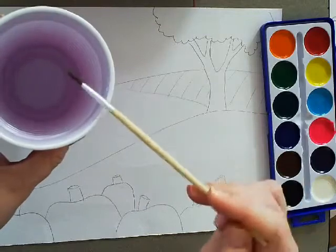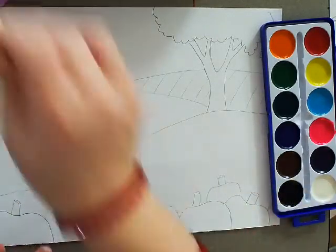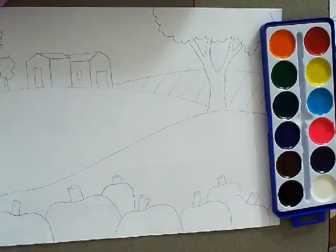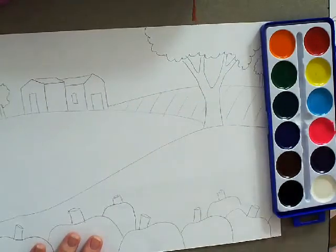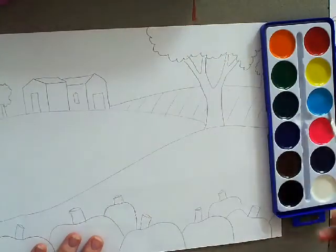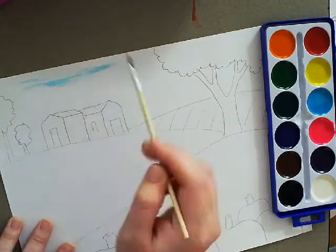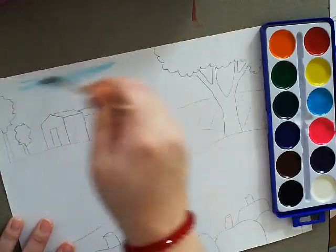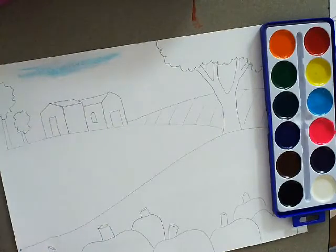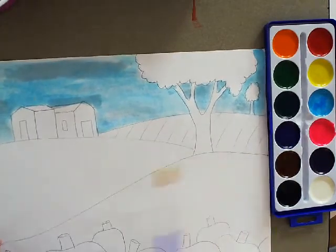Get a little bit of water and wipe it on the side of the cup. Don't tap it because it flings water everywhere. With a little bit of water, I'm going to start with my sky. Go with a blue color — either of the blues will be fine. You don't want too much, because watercolors are meant to look really light. I've got my sky painted.